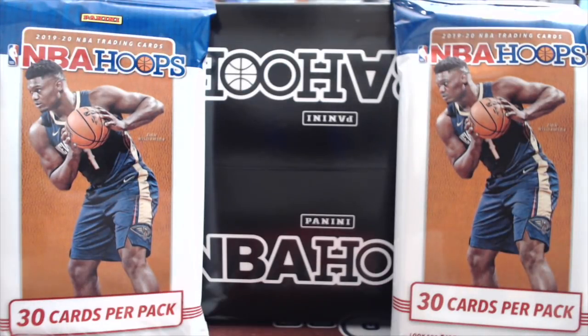Hey everyone, it's Up North Collectors here. We're opening up the 2019-20 NBA Hoops. This is a retail release. Hobby doesn't come out until Wednesday — it is Monday the 4th of November. This is a box that has all the fat packs in it, 30 cards in each pack. I believe there's 12 packs in a box, and we got this from Wildwood Entertainment.